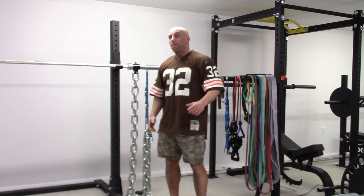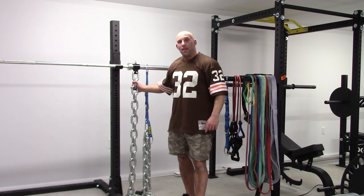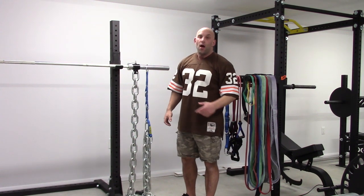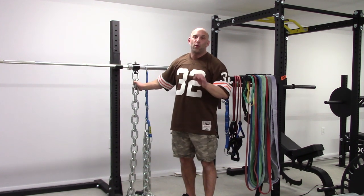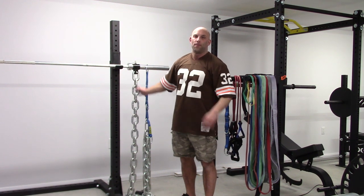Enormous difference in loading, especially if you are using more than one set of chains per side. That is the proper way of using chains on a squat, bench, or deadlift. Using that setup is worthless. It will only make you look hardcore in the gym, but people who really know will look at you with a smile because you're completely foolish.